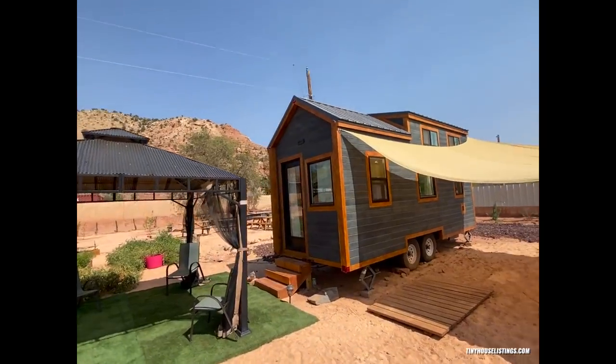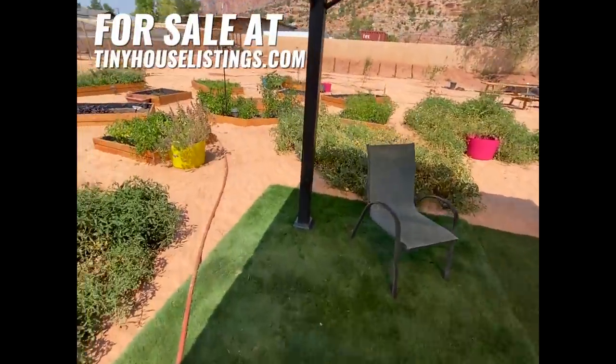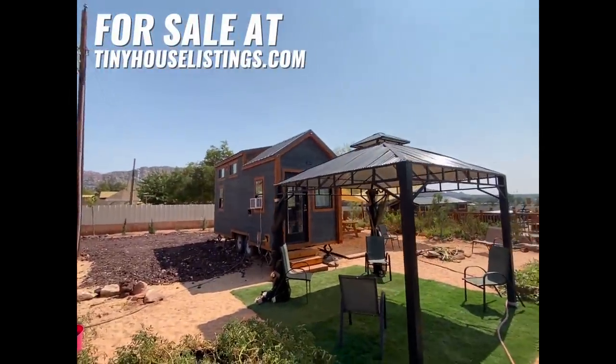It's a metal tin roof with a 50-year warranty. That wraps up our tiny house tour. If you have any questions, don't be afraid to ask — we'll do our best to get back to you. Thanks, appreciate it!